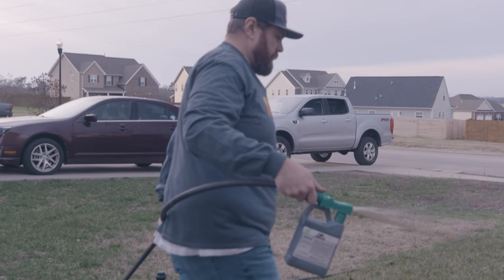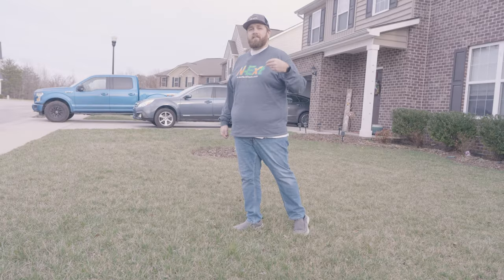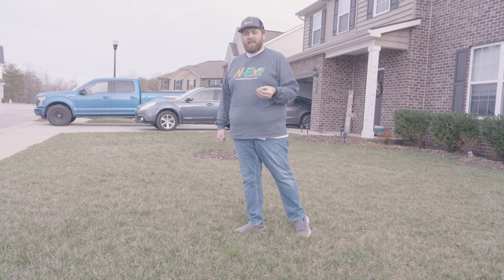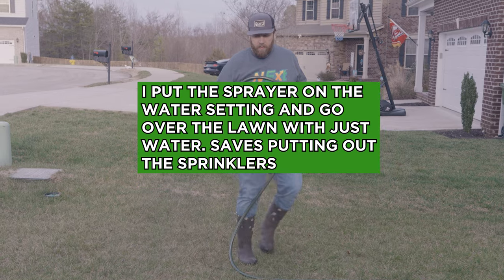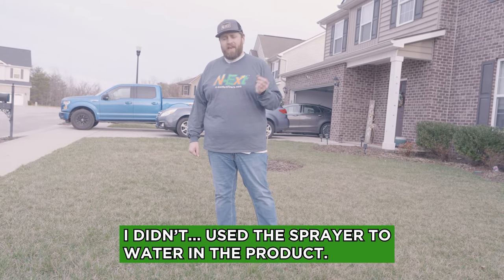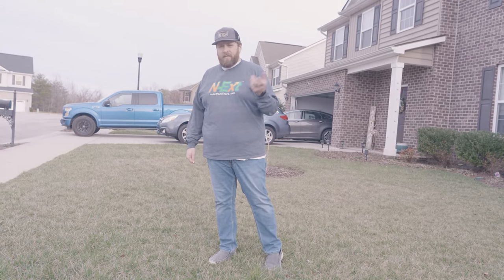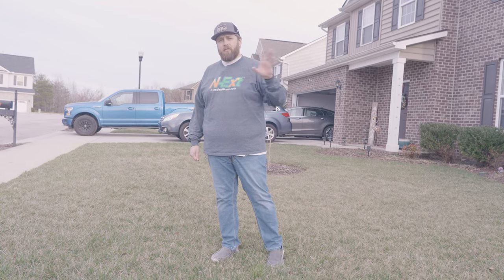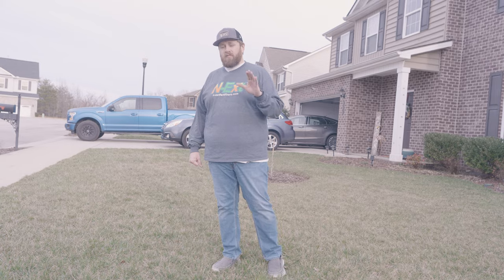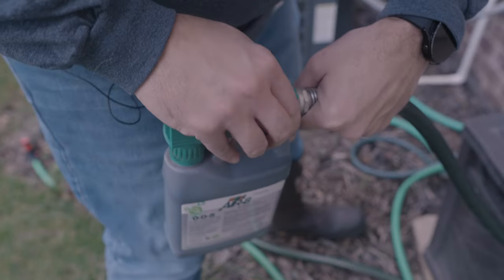The key thing with the hose-end sprayer is it sprays out quickly, so you can't go at a leisurely pace — a nice brisk walk will get everything out nice and evenly. Then you'll want to water it in briefly or time it with rain. It's not going to rain here so I do have to turn on my sprinklers, but that's okay. You don't really need to be doing any other fertilizer applications right now, but you may still see a color bump after a few days depending on your soil temperatures.